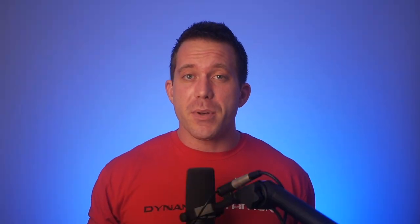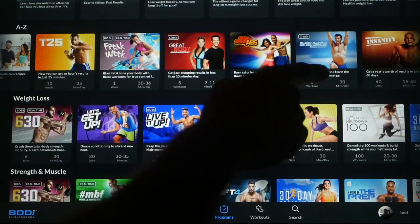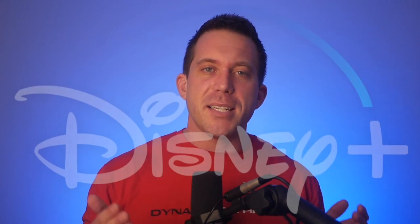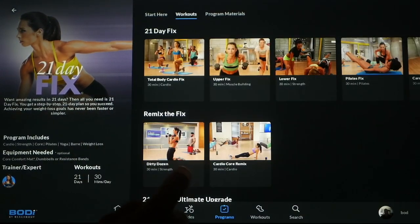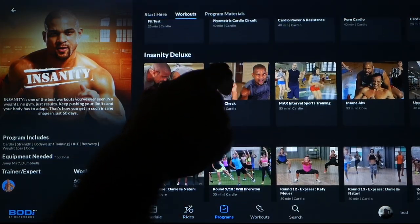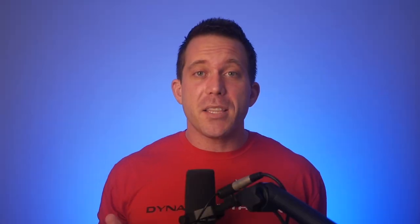Also included with the Body membership is access to the past 20 years or so of programs they have developed, like P90X, Insanity, and countless others. When Body was first announced, they made the comparison saying that this would be the Disney Plus of fitness. And after looking at what they have here — the access to all of these popular and huge programs including the videos, the PDFs, the nutrition plans and everything they've developed over the years — I think the comparison of this being the Disney Plus of fitness is actually pretty accurate.